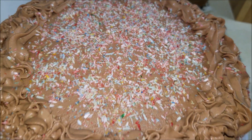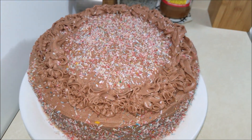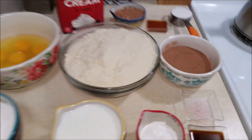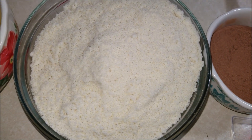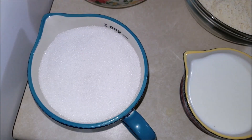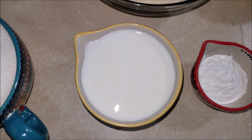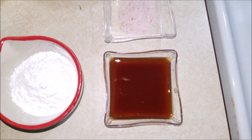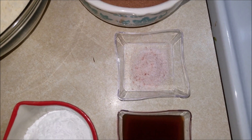Let's get started. The ingredients you will need to make this keto chocolate cake are: half a cup of cocoa powder, three cups of almond flour, six eggs, one cup of monk fruit sweetener, two-thirds cup of almond milk, one and a half tablespoons of baking powder, one tablespoon of vanilla extract, and one teaspoon of salt.